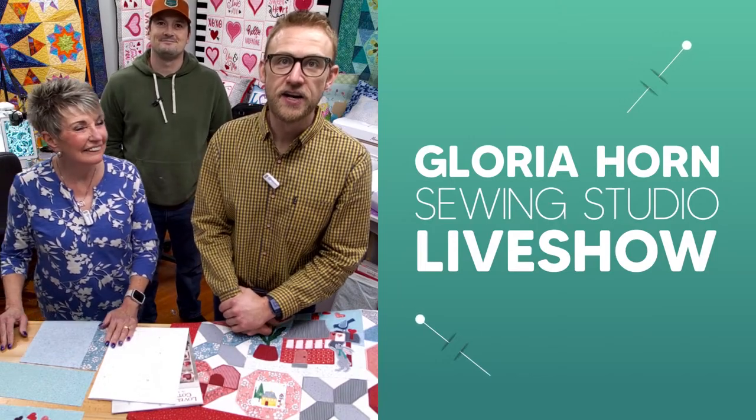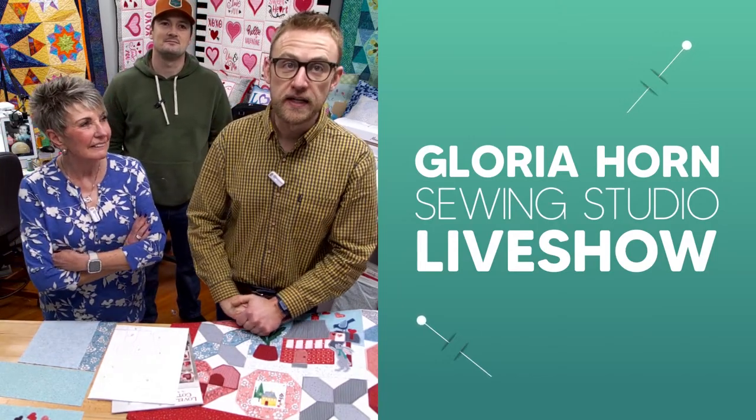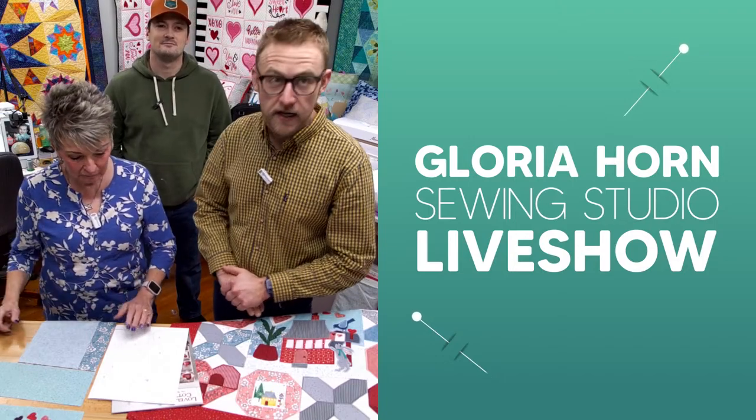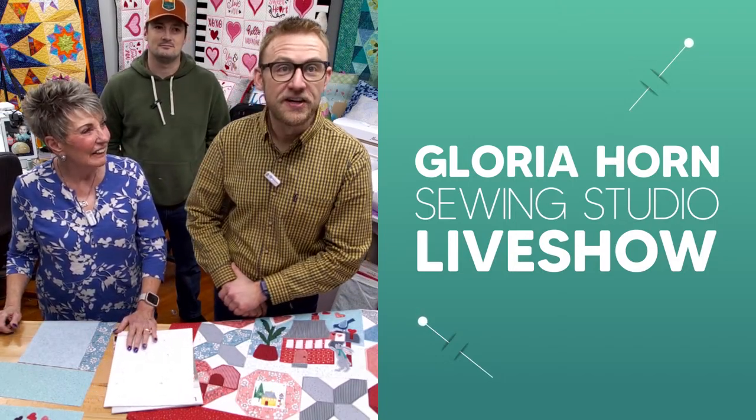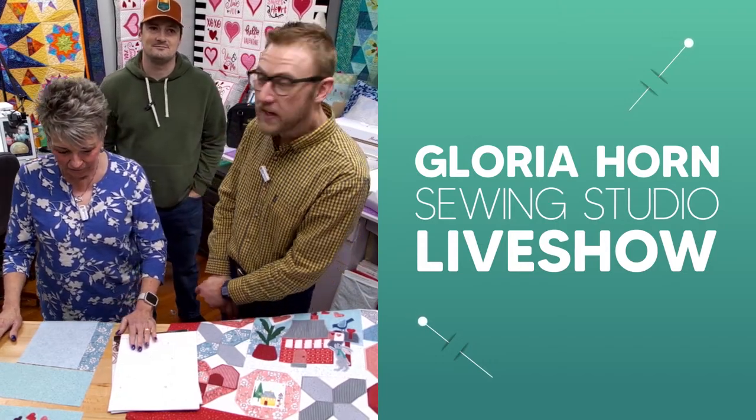Welcome everyone, you've reached Gloria Horne's Sewing Studio here on Tuesday afternoon — it's Technique Tuesday. Obviously we're not Joanie and Gloria. I'm not Gloria, and Ruthann is not Joanie.